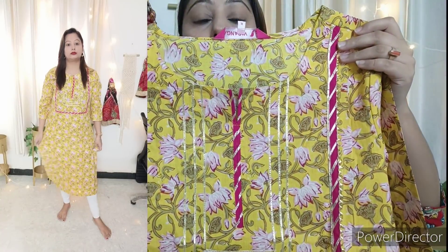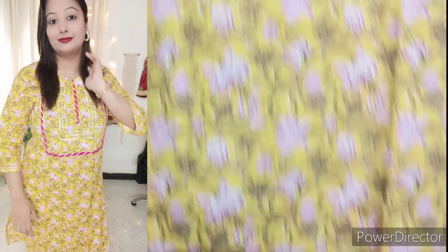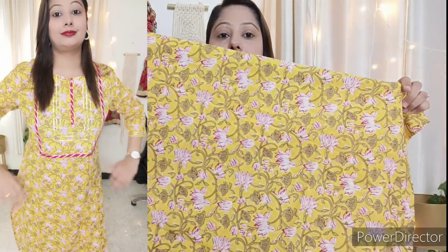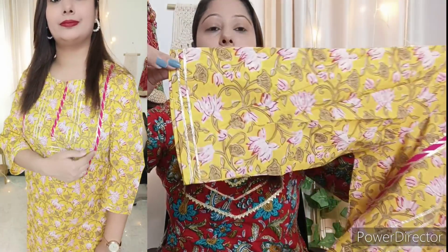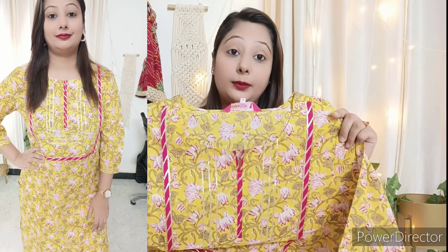The next kurti is a sweet pure cotton piece. On the neckline you will get a border — it is very beautiful and decent. It has a floral print on both the front and back sides, 3/4 sleeves, and the fabric is not transparent. You can wash it easily and even wear it to a small occasion. My size is XL — get your correct size for a perfect fit.